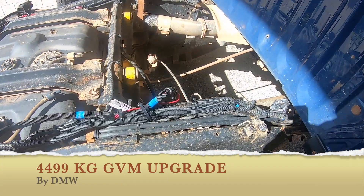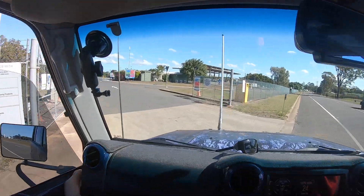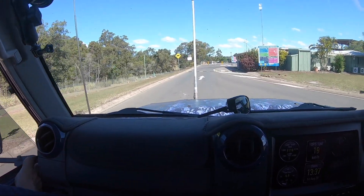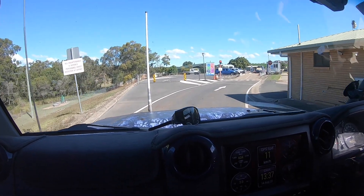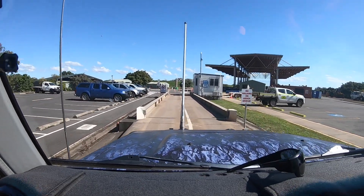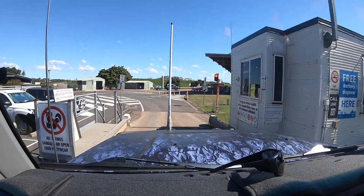At the Public Way Bridge, Bundaberg Regional Council, just coming to measure the cruiser up for weight before we go to Toowoomba, fuelled up. Just so we can do a comparison between before and after the upgrades. The scale's coming up on the right-hand side — 2.88 tonne.